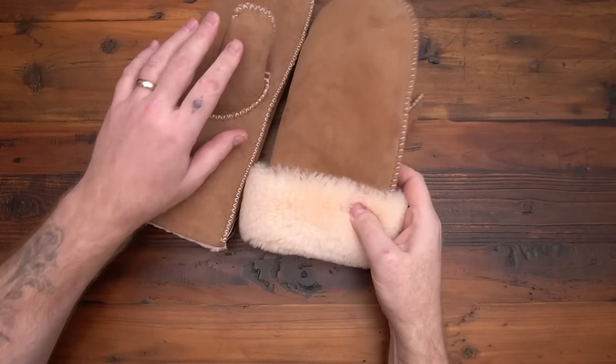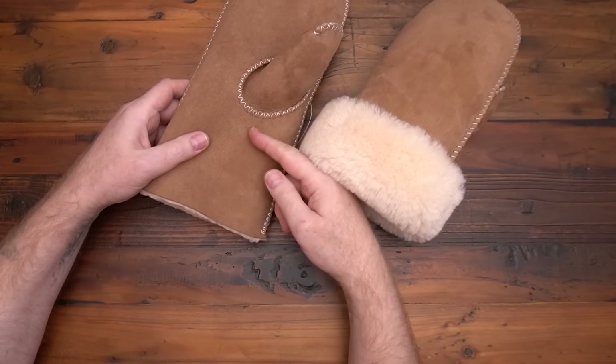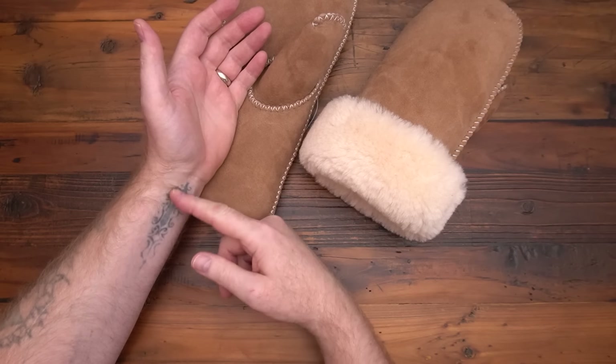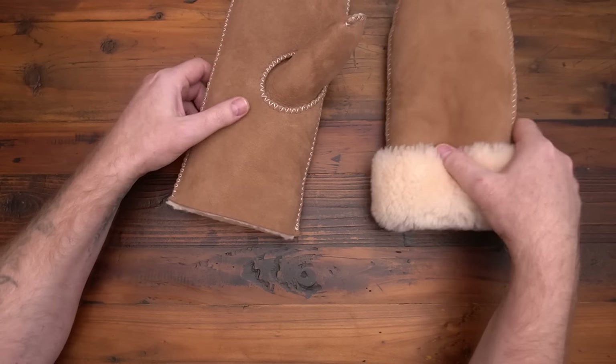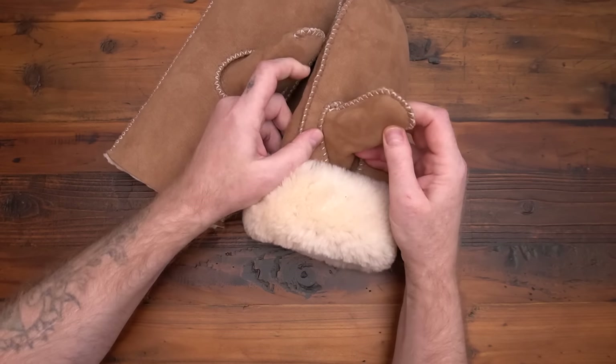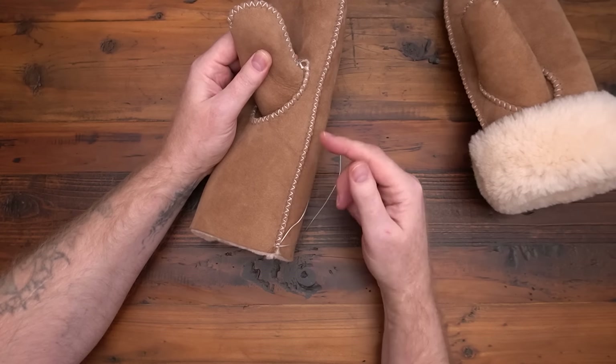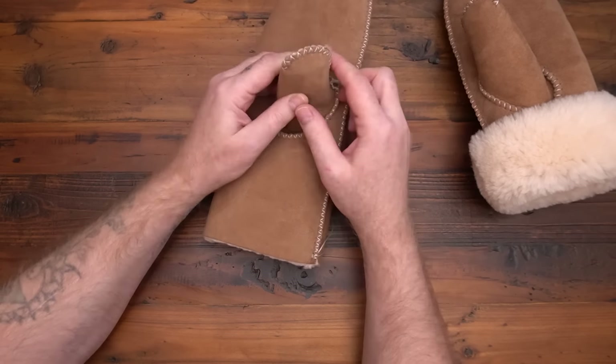Here's a couple completed mittens. You have some options if you want to fold this or not. The pattern will show you where to cut it if you want it past your wrist a little bit or right up to your wrist. There's a few different ways you can sew it too — if you want to just do a loop stitch on everything, or a combination of both. This one has a cross stitch across the whole top seam.